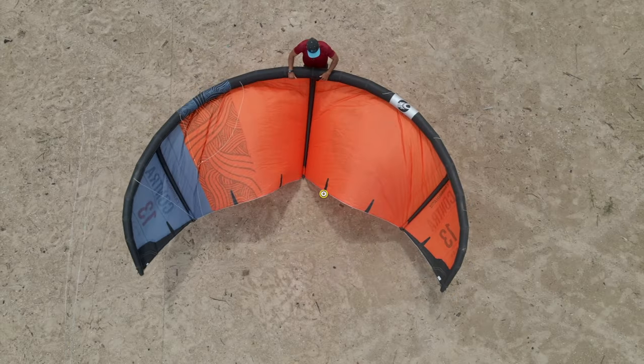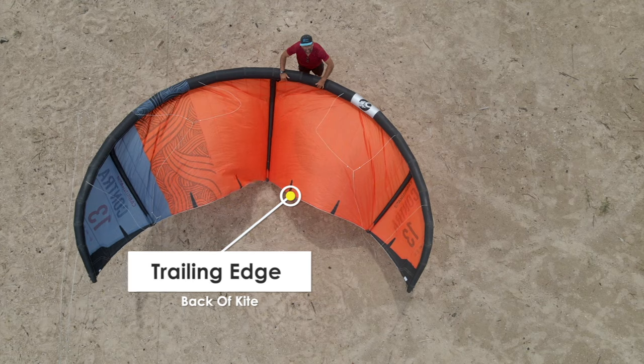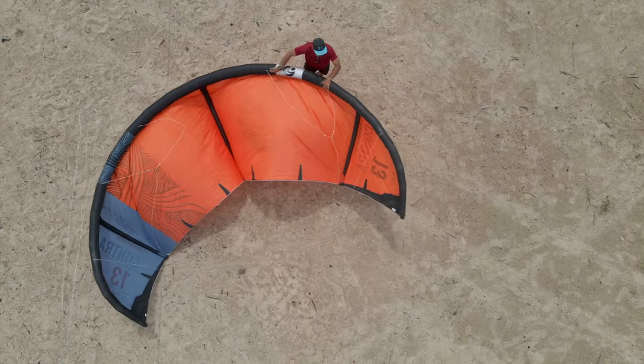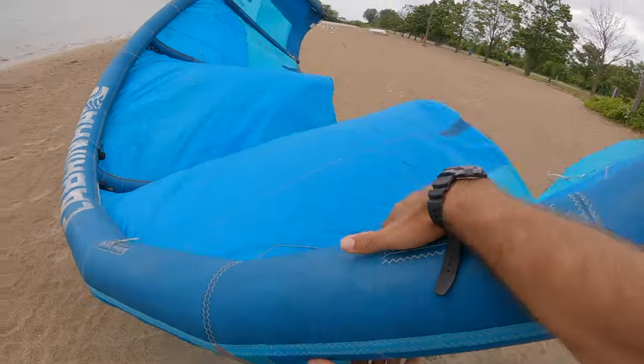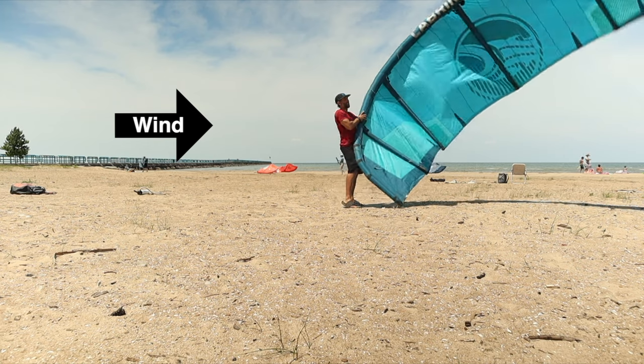Never grab the kite by the back, or what we call the trailing edge. To put the kite down in a resting position, move towards one of the wing tips and rotate the kite on its axis. Place the kite with the leading edge facing down.